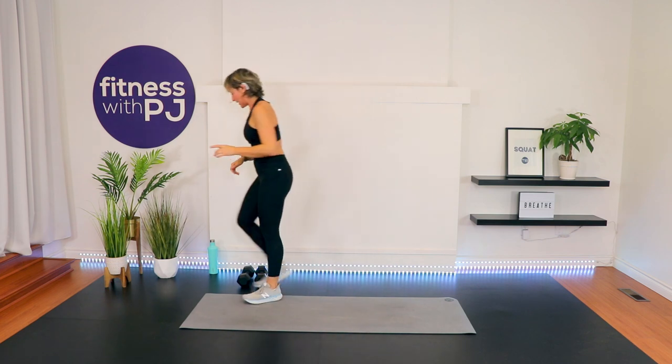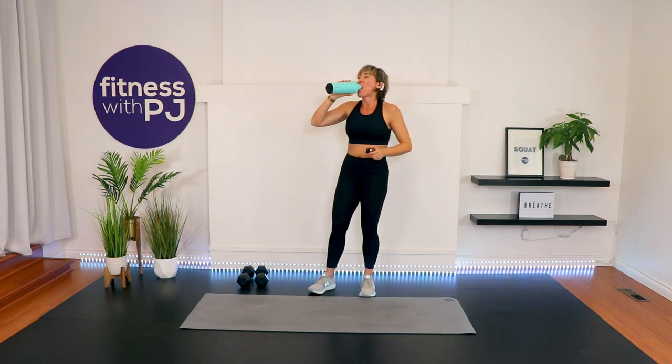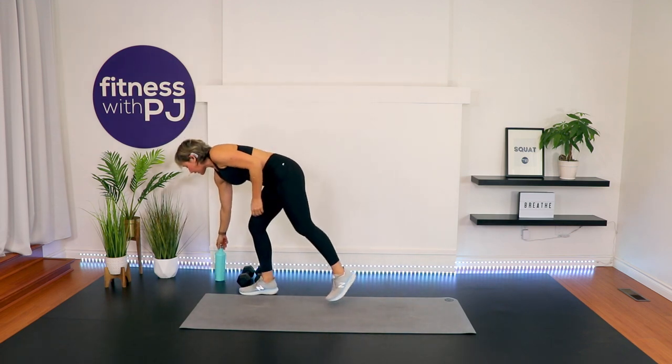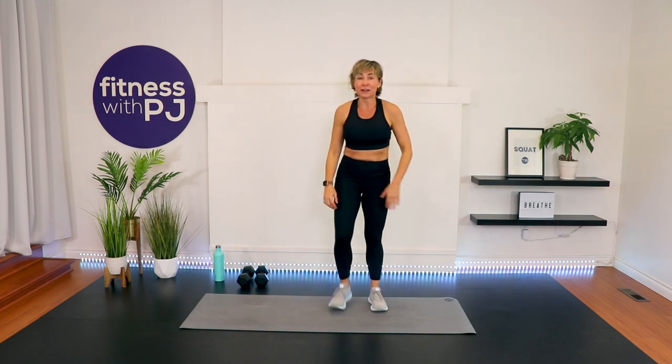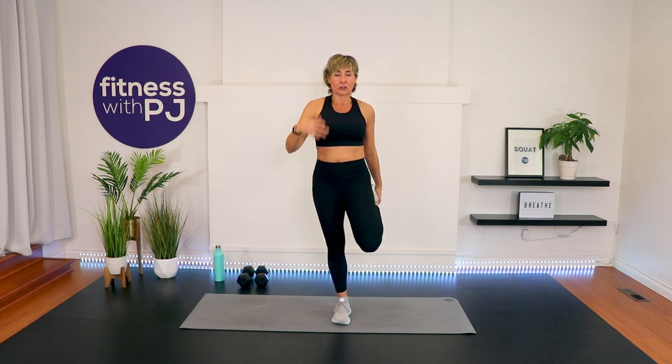Grab a quick sip of water. I know the reason you clicked on this workout most likely is because it's quick — 20 minutes — so we'll do a quick stretch so you can continue on with your day. Heel to the bum, feel that stretch in the quad, pull the knee back, squeeze the bum forward. If you aren't able to get your heel up, don't worry — grab an old necktie, bathrobe tie, or yoga strap, wrap it around your foot and hold like so.